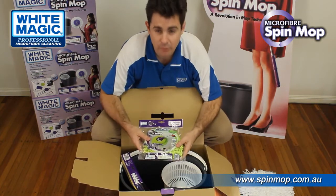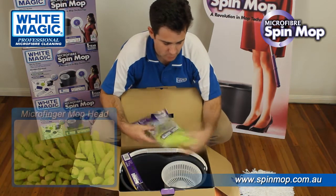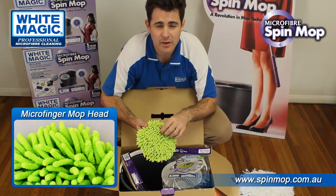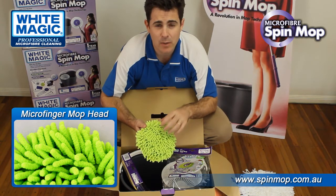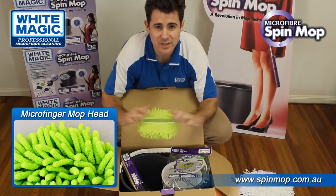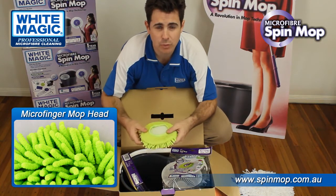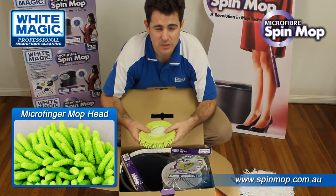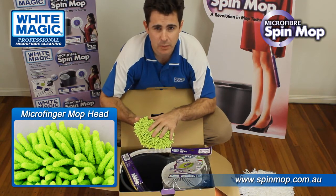You also get one of the micro finger mop heads. Micro finger is a soft yet aggressive microfiber tuft that is very good at cleaning cars, boats, caravans and windows. It goes on using elastic, so the edge of the head will not hit anything that's easy to scratch, like car paint. This one is hand wash only — no machine wash.